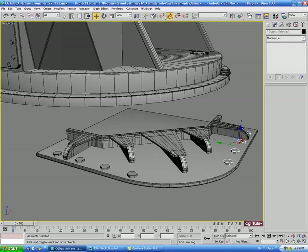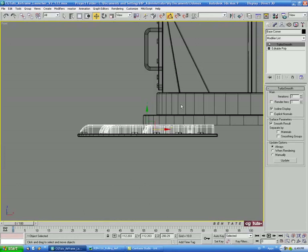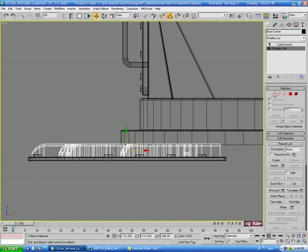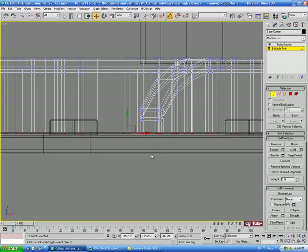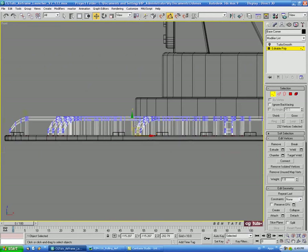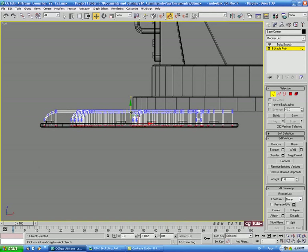Let's go into the front view, select the corner piece, and turn off TurboSmooth for a second. Go down to Edit Poly, go to vertex, and select just the bottom row of vertices — be careful not to get any on the extrudes. We'll pull these down slightly to make it a little bit thicker.